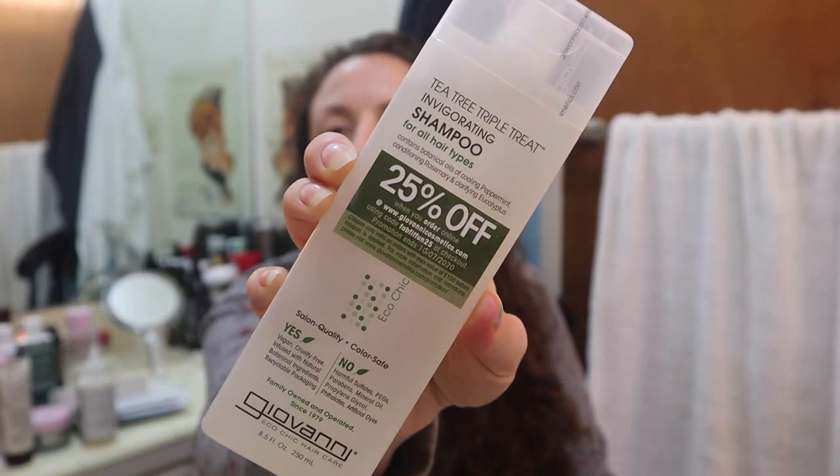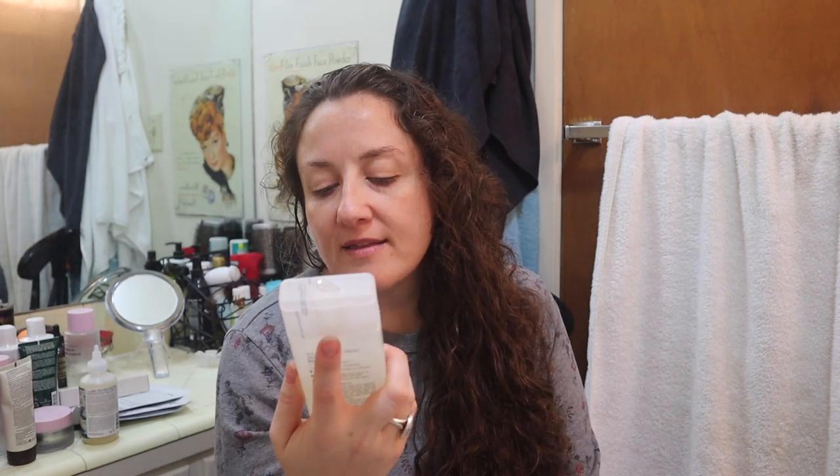I also got the free sponsor item: Giovanni Eco Chic Hair Care. It's eco-friendly — tea tree triple treat invigorating shampoo for all hair types, with botanical oils of cooling peppermint, conditioning rosemary, and clarifying eucalyptus. It's vegan, cruelty-free, has recyclable packaging, and is free of harmful sulfates, PEGs, parabens, mineral oil, propylene glycol, phthalates, and artificial dyes. I checked the ingredients and they look great. I didn't realize it was so vegan and environmentally friendly — family owned and operated since 1979.